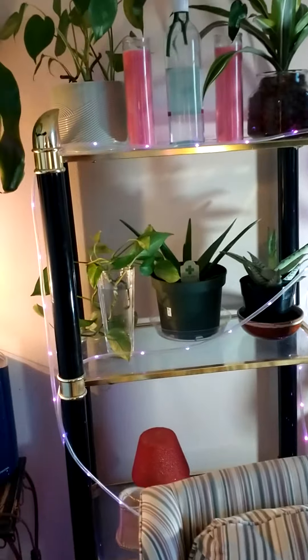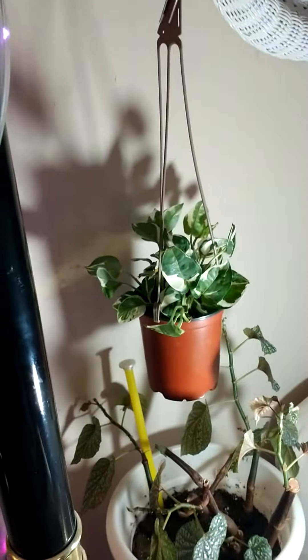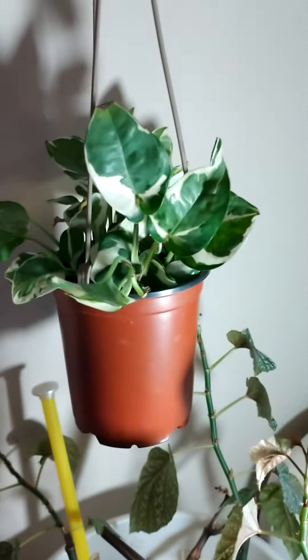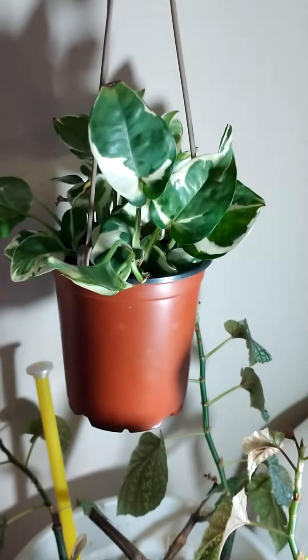I have lights everywhere, so I have my pink lights on, if you can see them. I love it. And this one, I almost lost it yesterday. This is a hard one — the enjoy pothos. I looked at it and it was gone. It was shrunk up.